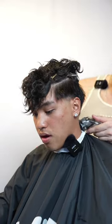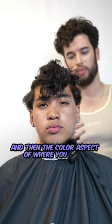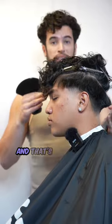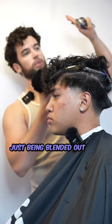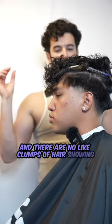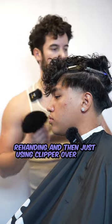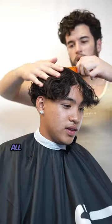Last video I said there are two aspects of fading — individual hairs being blended from short to long, and the color aspect where you might have some dark spots. But there's a third aspect when you're doing a blowout taper, and that's how it looks visually. This part right here — you need to make sure you can see the hair just being blended out like this, with no clumps of hair showing. You really have to be good with your clippers, freehanding and using clipper over comb.